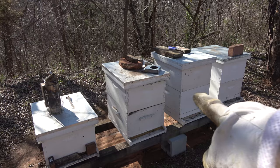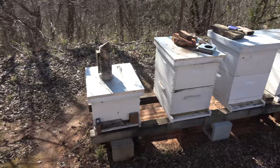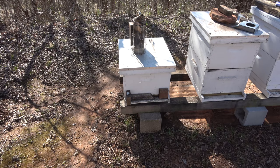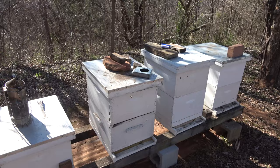We're going to start on hive two here. But if you remember hive one from the last video, that hive is very weak — they've got like one frame of bees in there. This was a double screen combined and I took them apart before the cold snap hit and moved the top part over to number five. This hive here was on bottom so it didn't get all the warmth. So while we're going through these, we're also going to look for strong hives with lots of brood and take a brood frame and put them over in number one to get them boosted up.